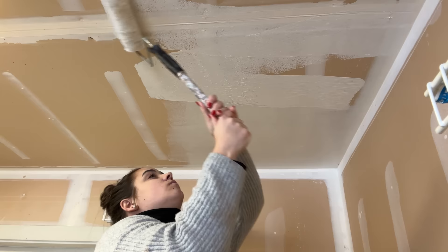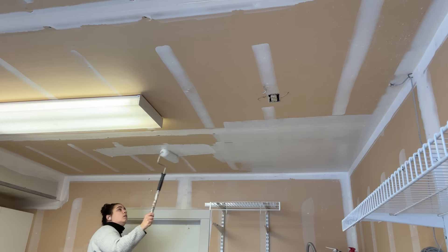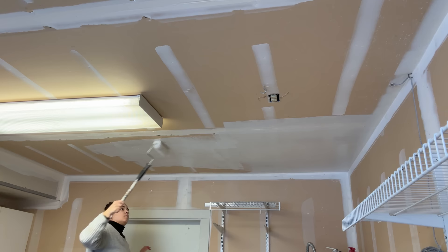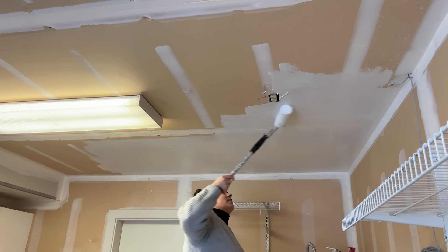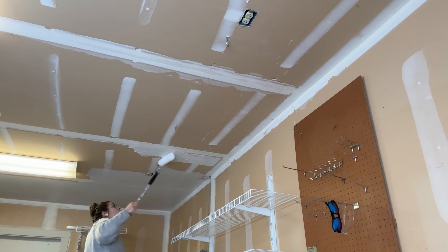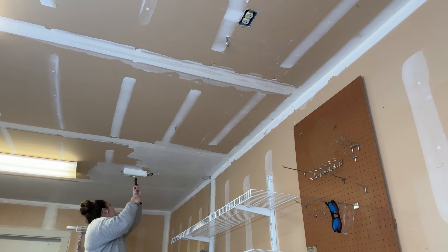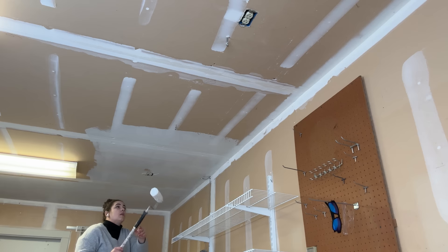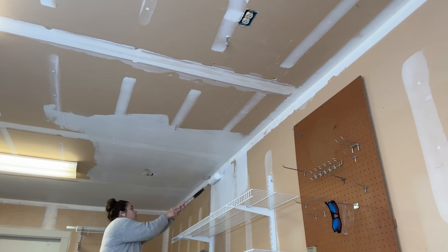An update on the fungus gnat issue: I have not seen any since I got rid of the contaminated soil — I think that was the most important step. The traps caught about 10 or 15 total, and I haven't caught any in the last week or two. A few of you had said you thought I also had an aphid issue, and I think you all were right. I believe I had two bugs in this room and it was 100% my fault for bringing in outside soil. I think we've eradicated the problem and I have plans to prevent it from happening again.